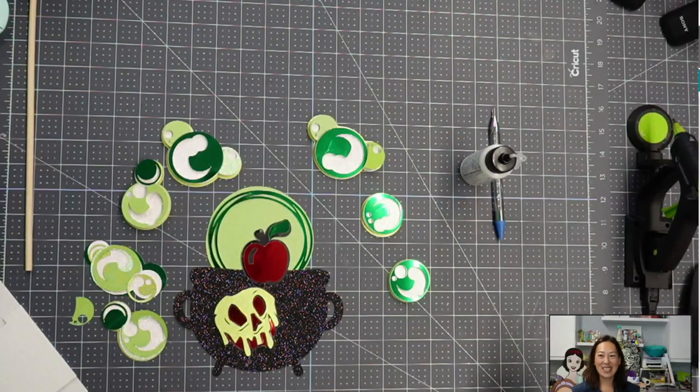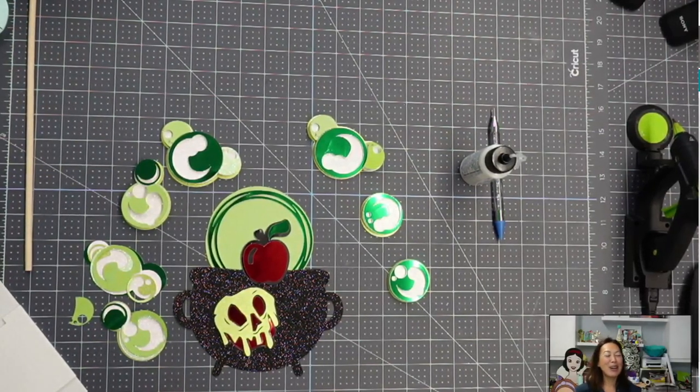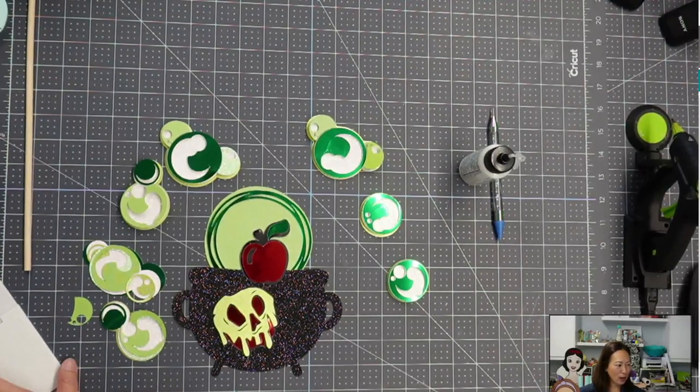Hi, it's Ann from The Useless Crafter. Today we're going to be doing a Halloween-themed cake topper — nothing like a last-minute Halloween craft, right? I'm excited to do this one.